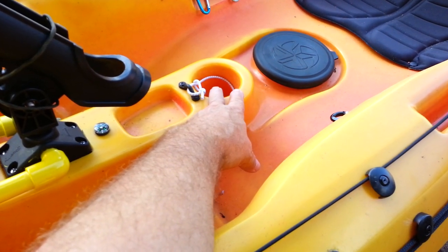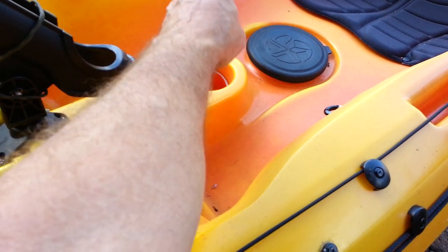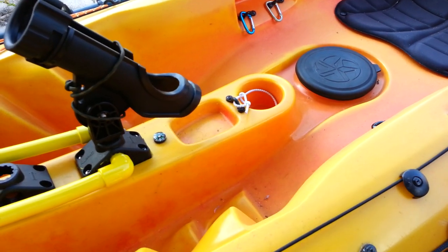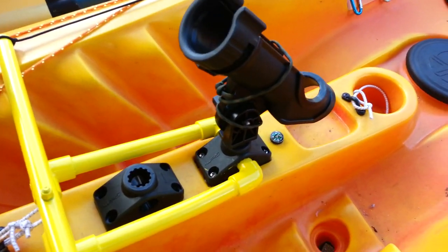Right here is where my depth finder sits. It's got a round mount, fits right down in there, and I just strapped it down with a piece of bungee cord. So I've got a nice little depth finder.